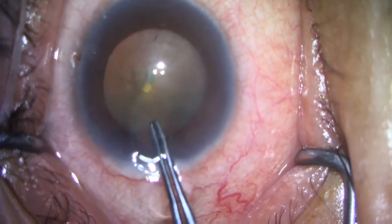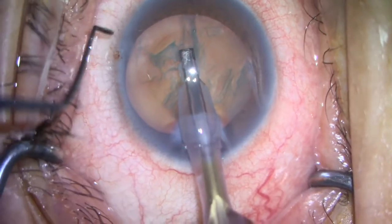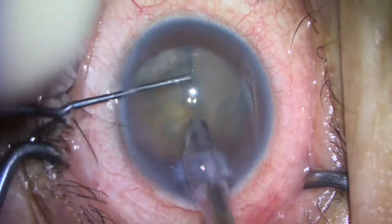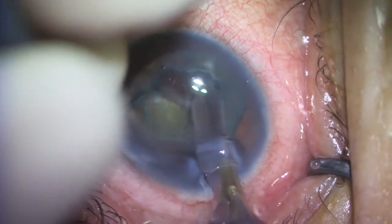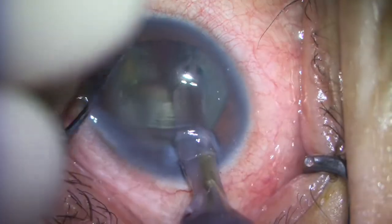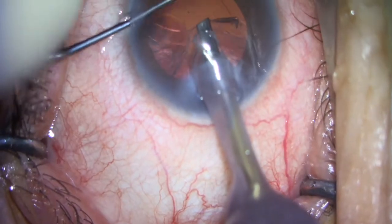Here I'm completing my capsulorhexis using Utrata forceps. I have the eye filled with NuVisc for my viscoelastic. I use a simple phaco-chop technique, with minimal phaco power used to sculpt a small groove, and then I fracture the nucleus into many pieces using my Sibell chopper.